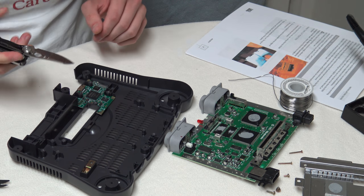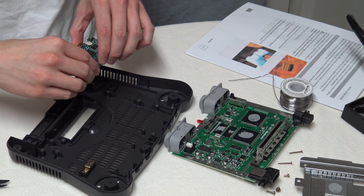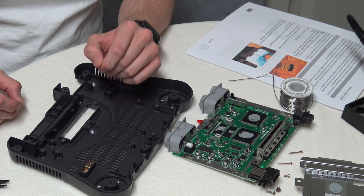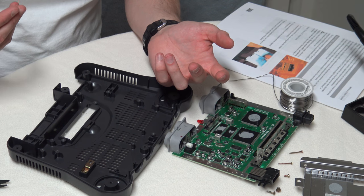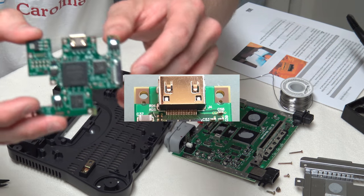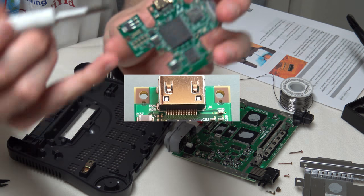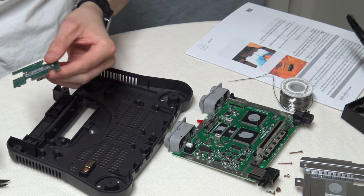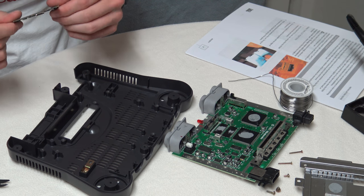The first step is to mark out where the HDMI port goes. In the instructions that Retroactive supplied, he states there is no strain relief for the HDMI port, which means you need to be very careful when you cut this slot. If you don't, the HDMI port has only the actual physical electrical connections, which are very weak.